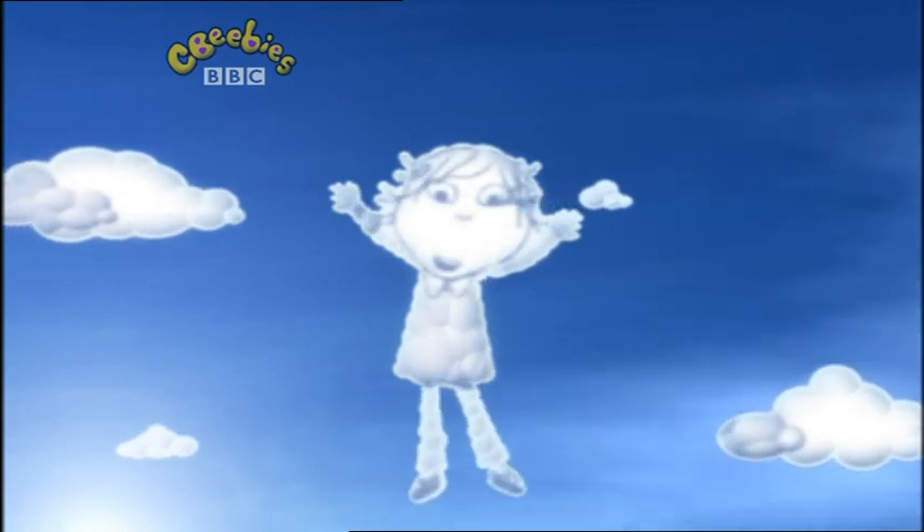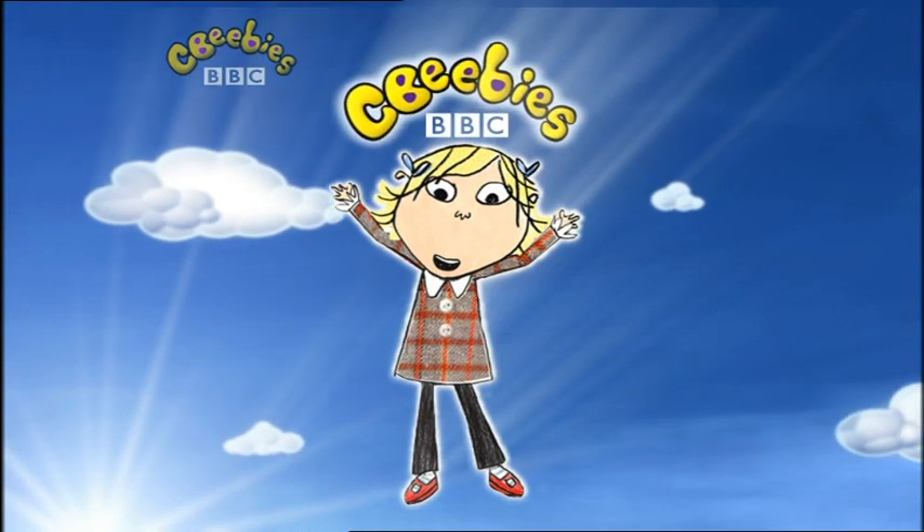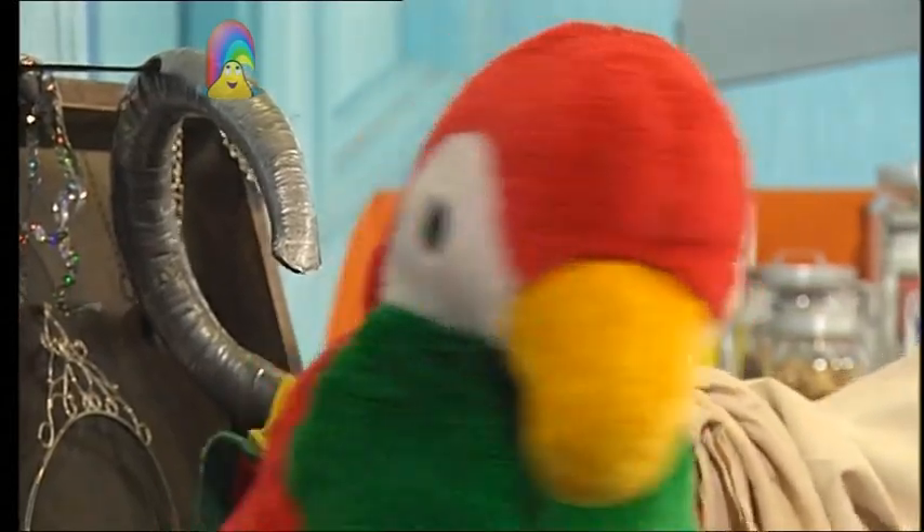What can you see? It's Lola! See Charlie and Lola on CBeebies! Bits and bobs! Bits and bobs! Oh, we love bits and bobs!